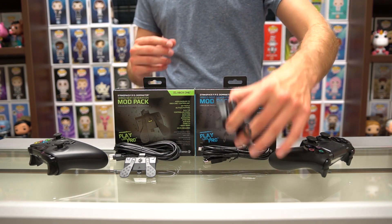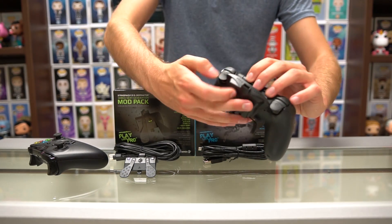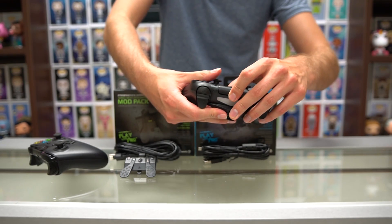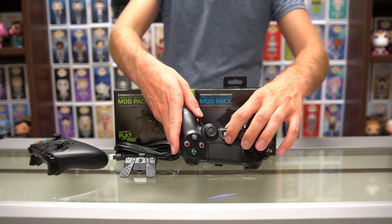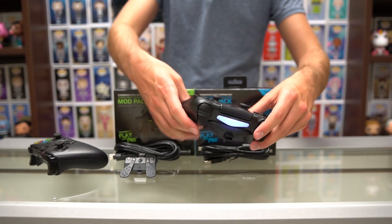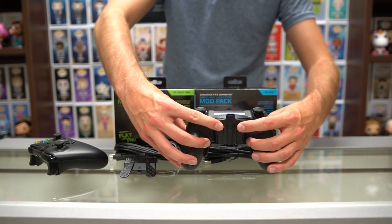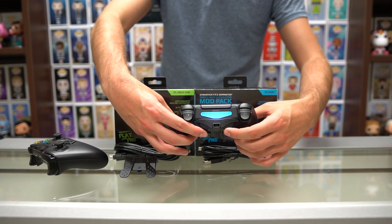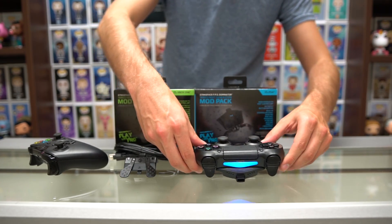I'm gonna go ahead and put them on real quick because they are very, very simple to use. As you can see, it just clips onto the front. I'll do the PS4 first — we'll just push that on, and the actual button or the back swings around to cover the PS button. What it does is it hooks onto the speaker right there. There are three little grooves that stick into the speaker, so it clips on nice and tight. You've actually got two buttons underneath that you can use to change between the presets, so all these lights will light up and you can change between them. And then you've got the two triggers down here that you can use to change your button layout.